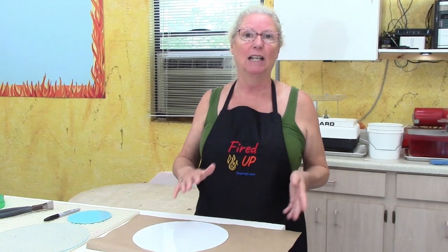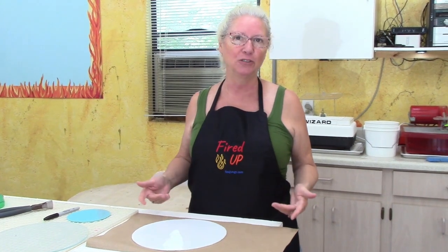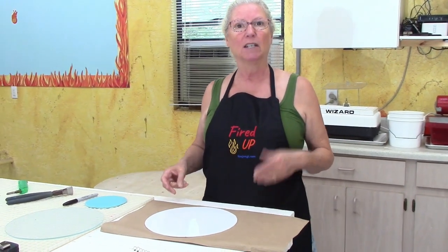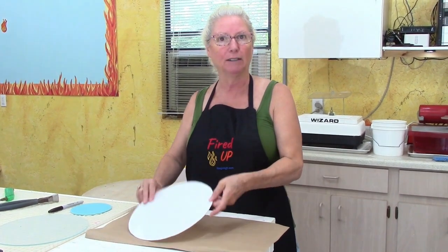Hi, I'm Lisa. Welcome back to my glass studio. In one of our recent videos, 'How to Fit Your Glass Like a Pro,' we had a phenomenal response and phenomenal comments. Thank you so much for participating and letting us know that you're enjoying these videos. We really appreciate that. So one of the comments was: that's great, but what about circles? What do you do with circles? So we thought we would do a follow-up and show you how to grind circles.